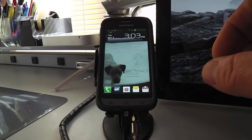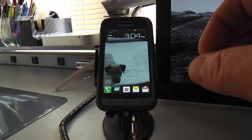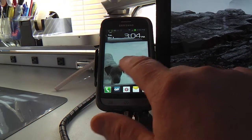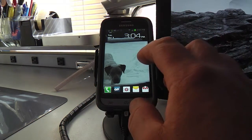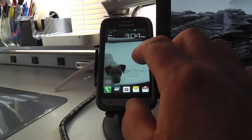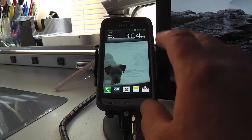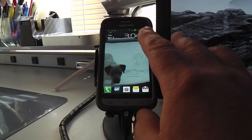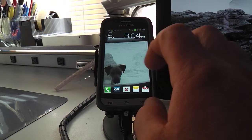Android kind of follows the computer graphical user interface schema of icons and a desktop concept. As you can see, mine is a little different than what you get right from the factory — I put on a personal picture and I've added an aftermarket launcher program that changes the whole look and feel of the Android front end. Everything pretty much follows the same concept.